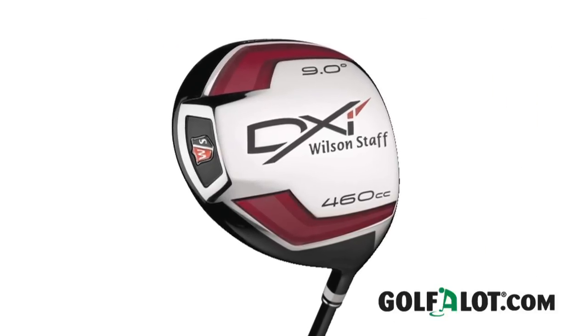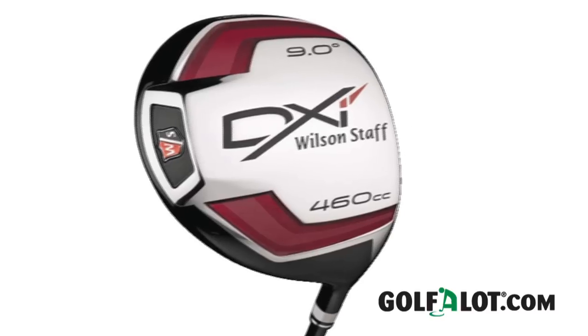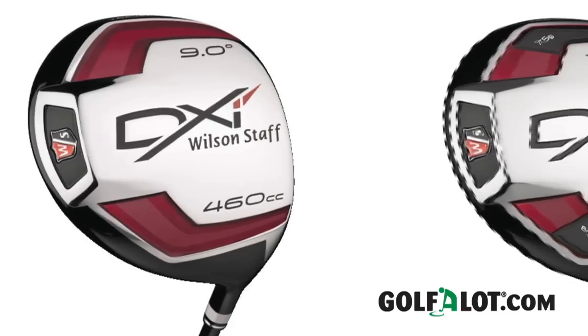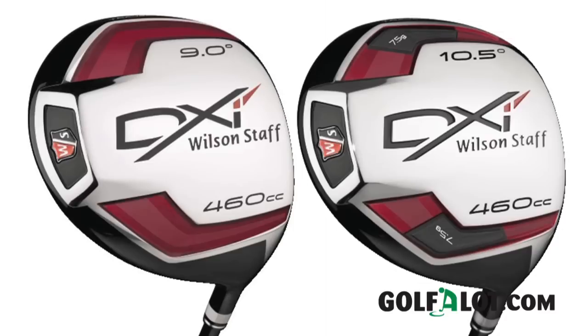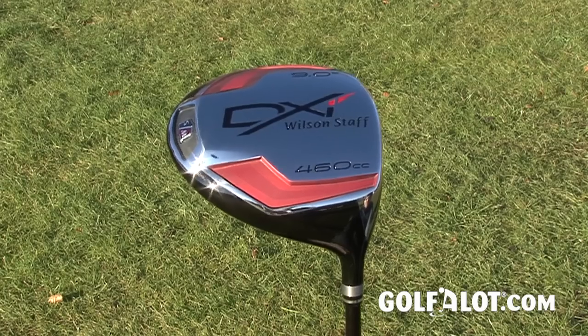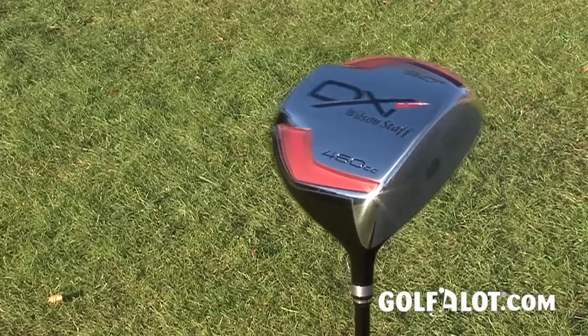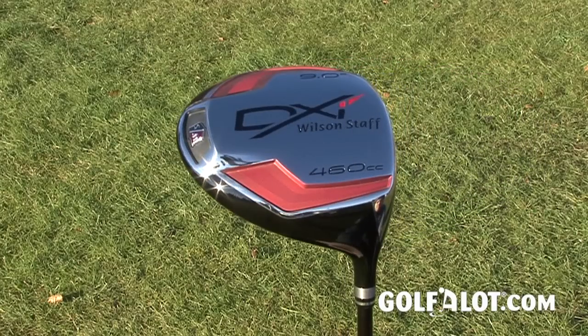The lower lofted models position the weight further forward, promoting a lower spinning, penetrating ball flight suited to lower handicap players, whilst the higher lofted drivers have the weight lower and further back in the club to offer a higher ball flight. Wilson has also included their 5-zone face thickness in the new DXI Driver to vary the thickness of the club face, creating a larger sweet spot and improving contact on off-centre strikes.